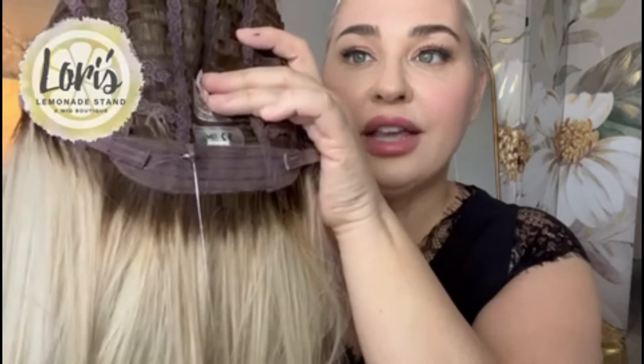Here's the extended nape and the Velcro adjusters. I have a 22-inch head circumference, and here's where I have the Velcro adjusters — it's fitting me just perfectly. I find that this would easily fit a 22-inch head circumference, and there's even room to let it out a little more, so you could probably even go up to a 22.5 easily.